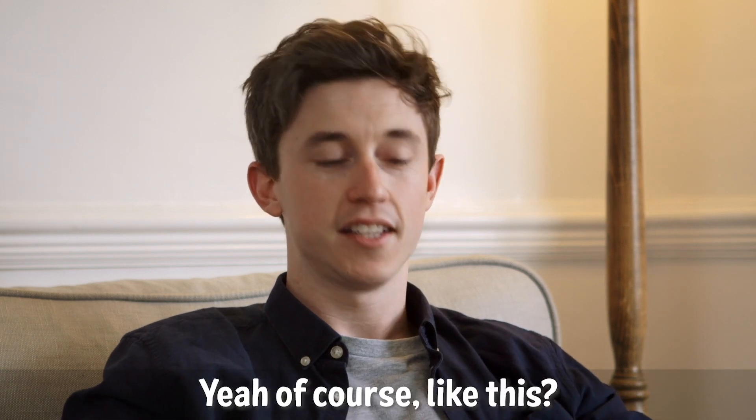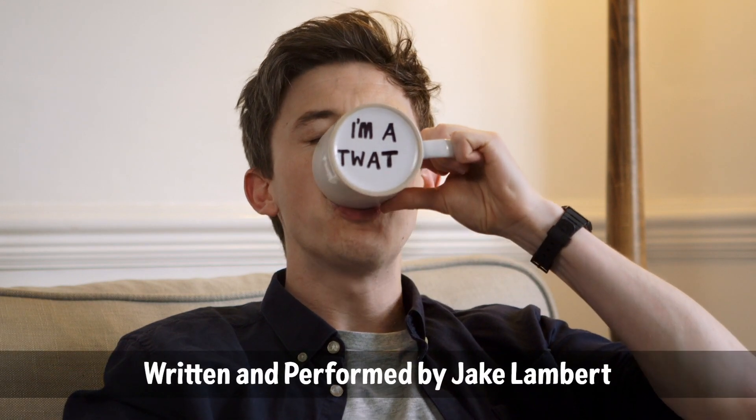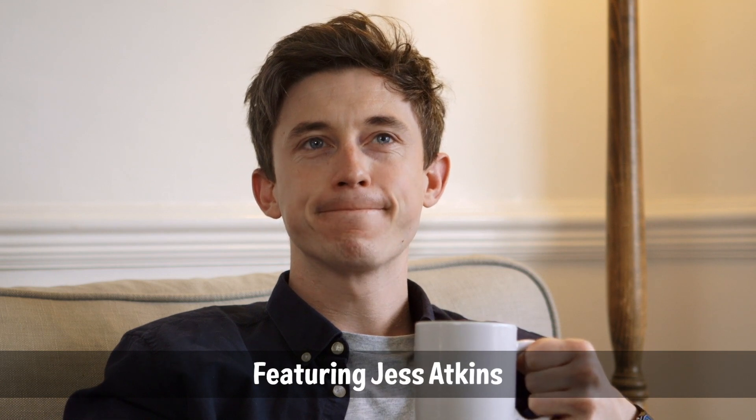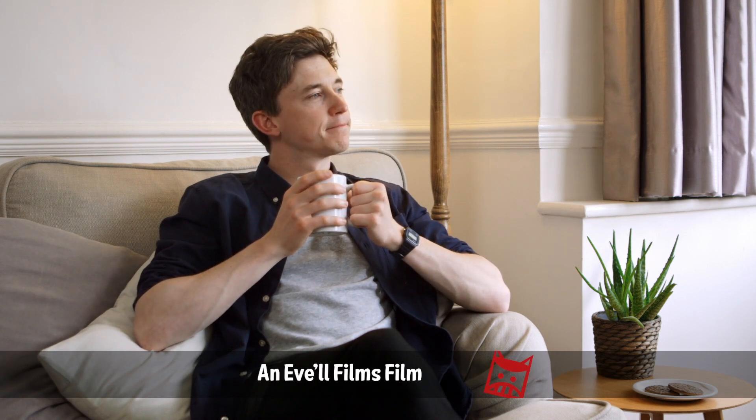Jake, can you just take a massive swig? Yeah, of course. Like this. How are you doing? I'm doing very backward. Oh my god. Thank you.